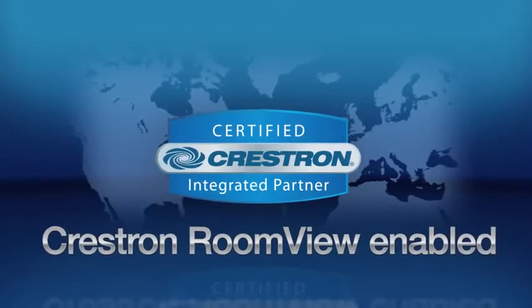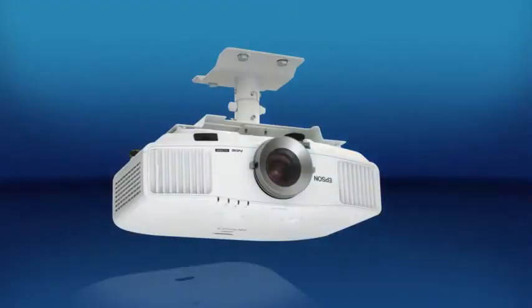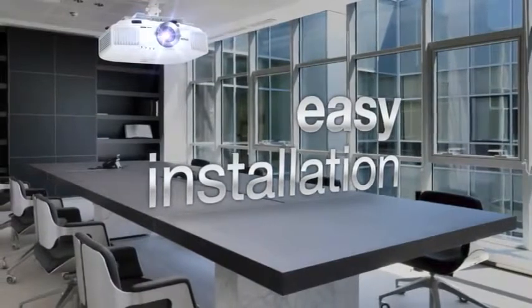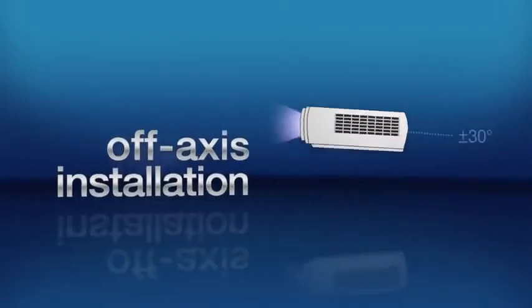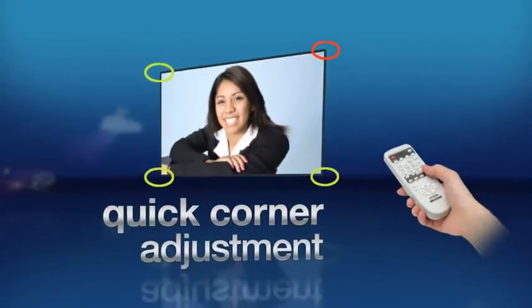Epson PowerLite Pro-G series projectors are also Crestron RoomView enabled. Epson PowerLite Pro-G series projectors make installation easy with five available lenses, centered lens design, off-axis installation, and horizontal and vertical lens shift, plus quick corner image adjustment.